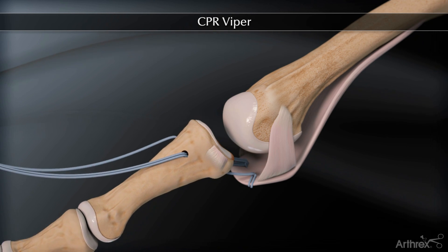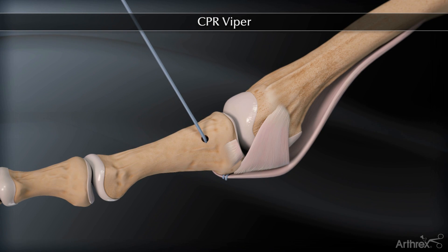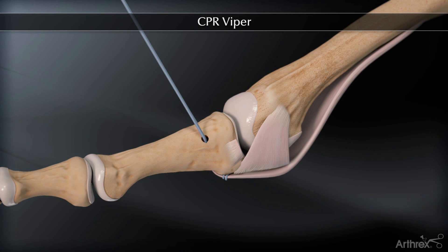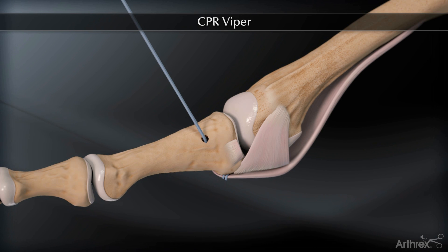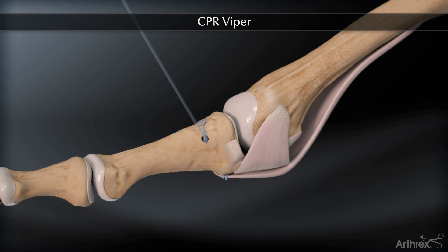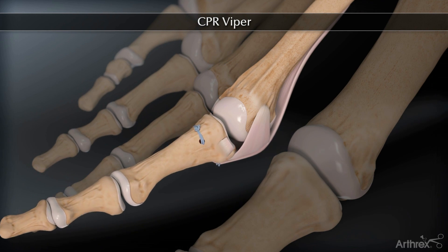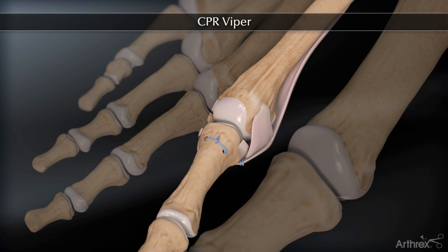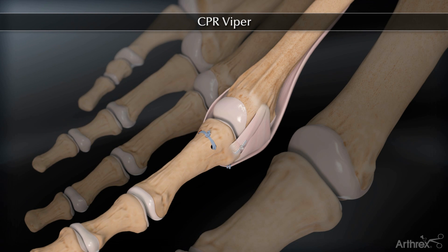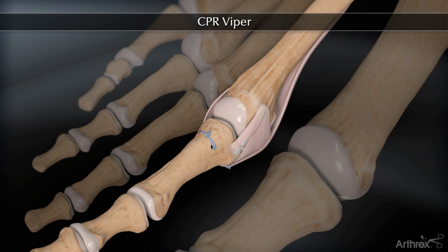When securing the plantar plate to the proximal phalanx, the toe should be plantar flexed and held in about 10 to 15 degrees of plantar flexion with the articular surface of the proximal phalanx touching the articular surface of the metatarsal head. As the sutures are tied, we usually try to place four to six surgeon knots with the O-fiber wire. Collateral ligament reefing is carried out on the deficient side and can easily be used to improve transverse plane deformity.